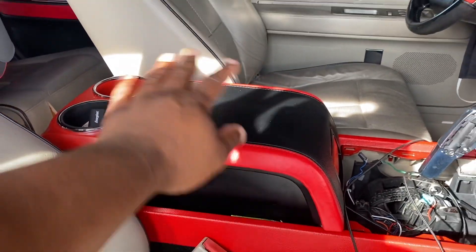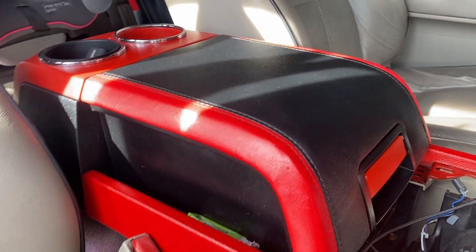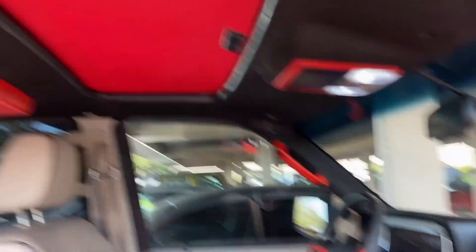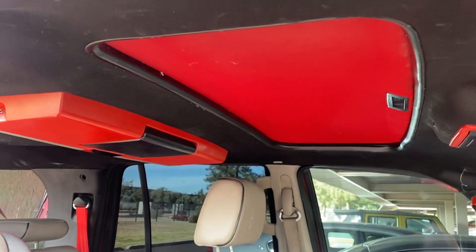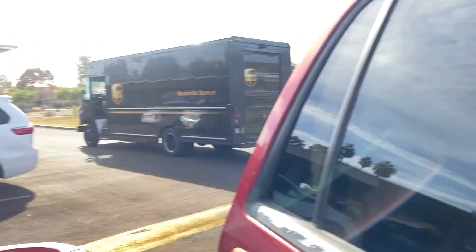I went ahead and did the center console — it looks dope. Tell me that's not clean! Drop a like if this is clean to you. What Navigator have you seen with this kind of interior? Just imagine when I'm done with this whole interior.